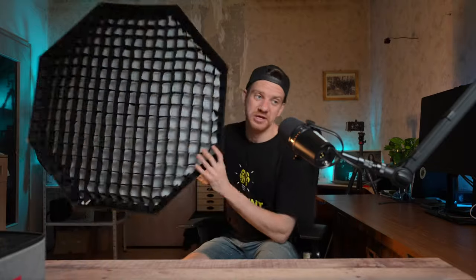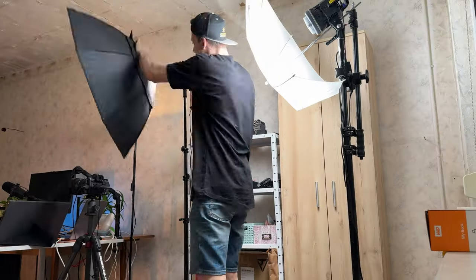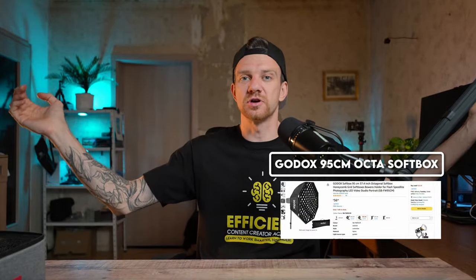Let's see how the 95-centimeter Godox softbox looks — this huge one. Here we go! All right, now we're back with the 95-centimeter Godox softbox. I do prefer this light slightly more, but the 65-centimeter softbox is what I would recommend, because it's smaller and more portable.